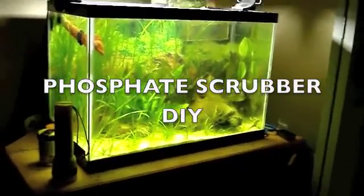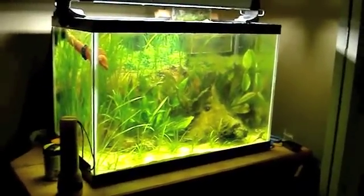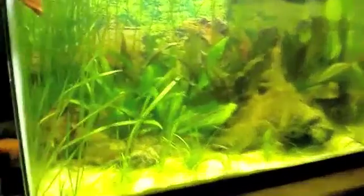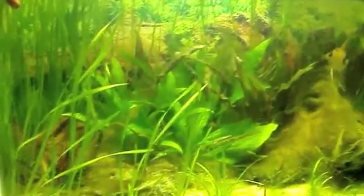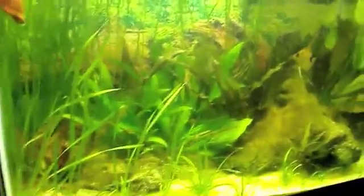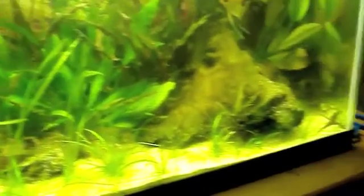This is a little update video for my aquarium. I've been having a little problem with string algae — you really can't see it at this point because I just cleaned my aquarium. I decided to make this video, and what I have done is built this little contraption right here, which I'll show you in one second and explain what it's going to do.